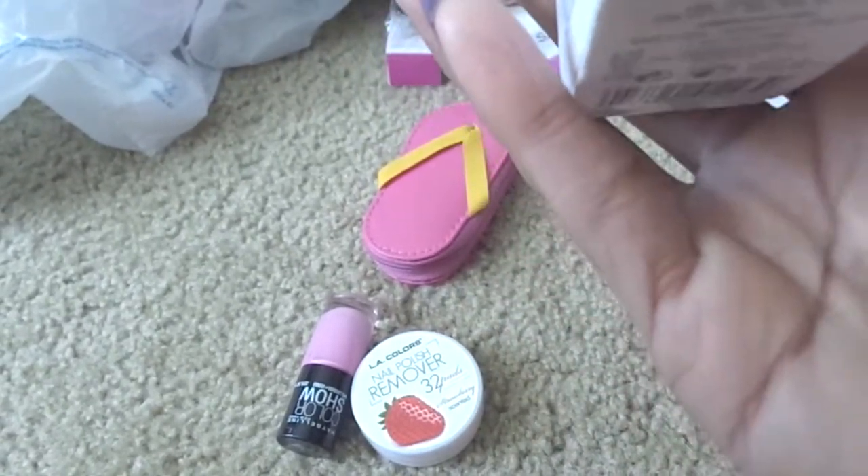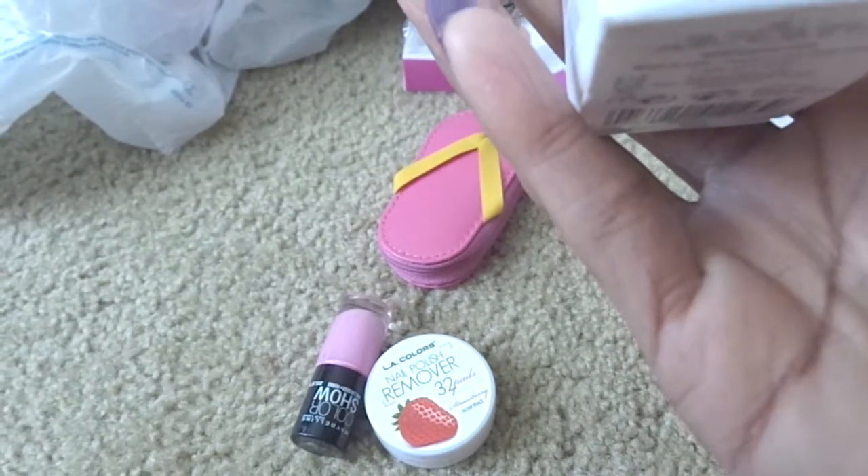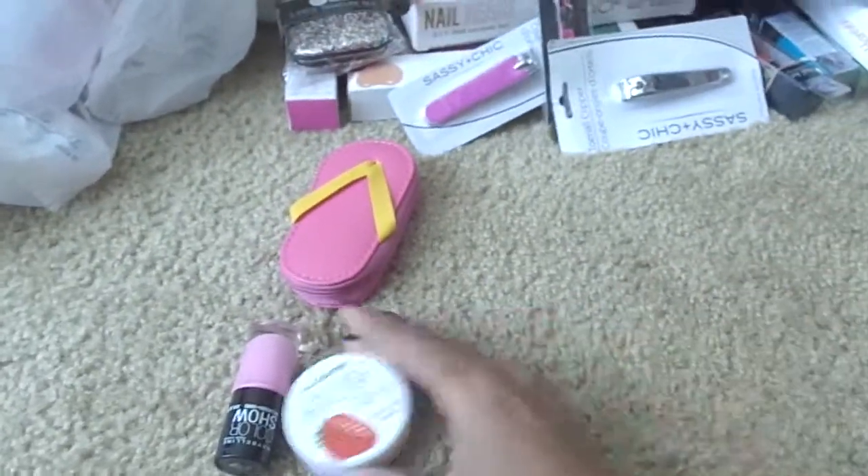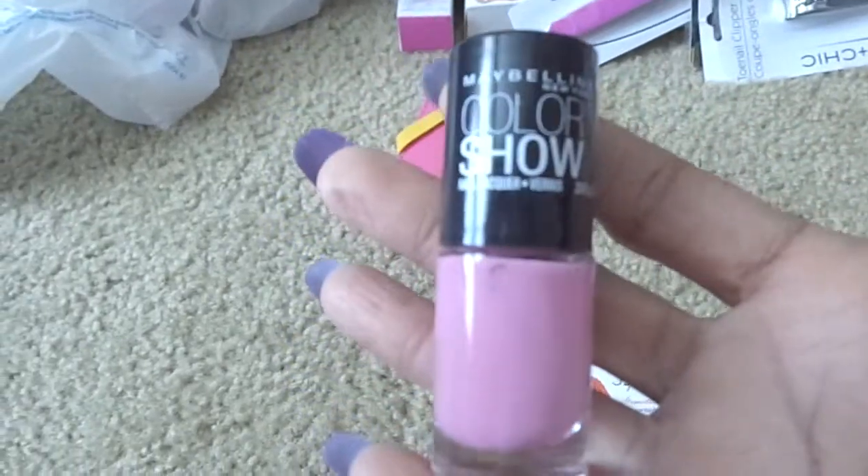Also from Kmart, some more Insta Gel strips - this is the one with the top coat. It has the gel strips, the tips, the gel top coat, cleanser pads, and the stick. These were on clearance as well - I think I paid $2.99 for that.